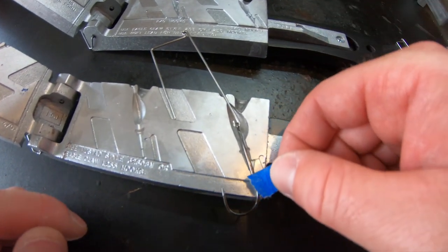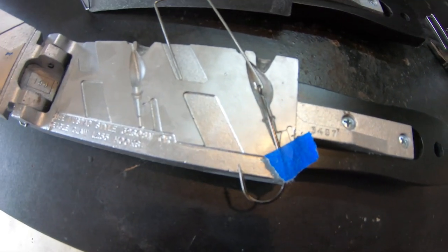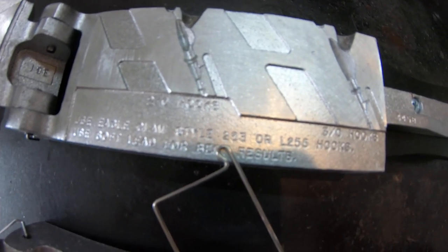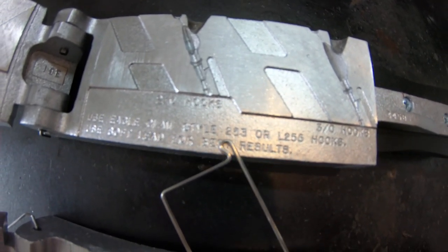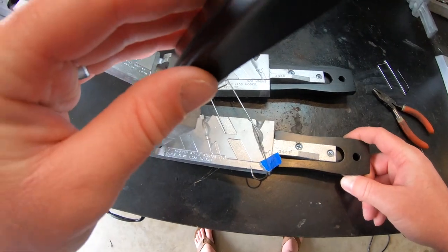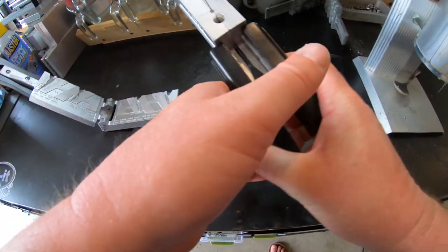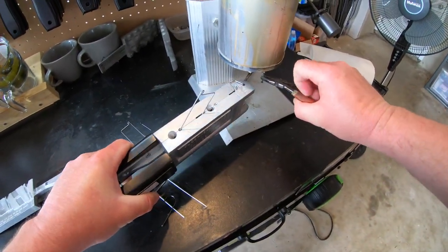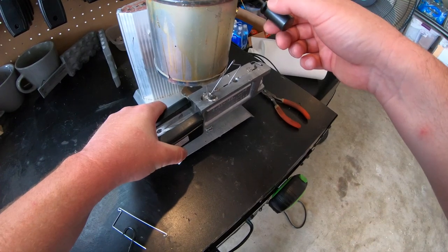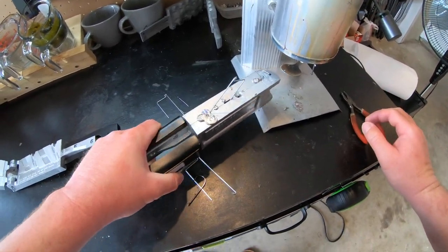One other thing I like to do is put some blue tape on the buzzbait — it keeps everything in line so that when I close the mold up, everything stays put. Also, if you notice, the top of the buzzbait is seated on top of another mold, which helps keep the wire form from falling off the edge. Once everything is nice and flush on top, we're going to come over to our lead pot, pull out the nail inside the mold, pour in our lead, and then plug the hole back up.